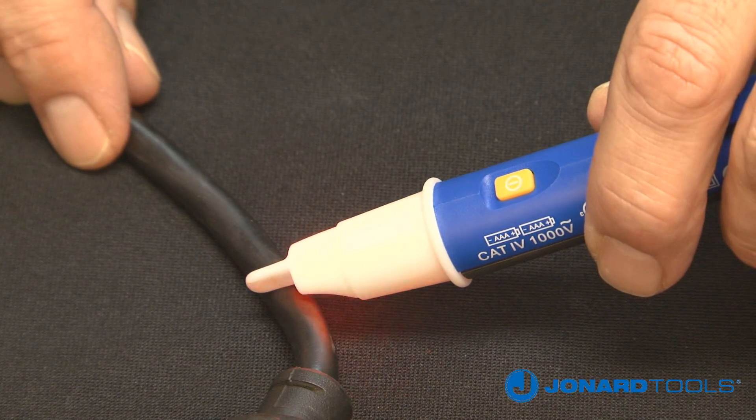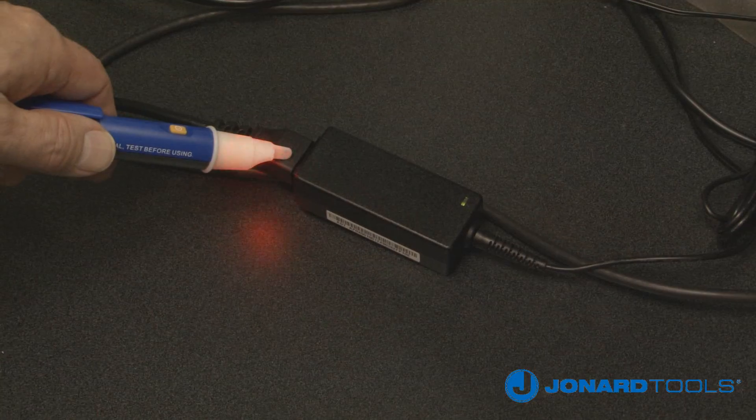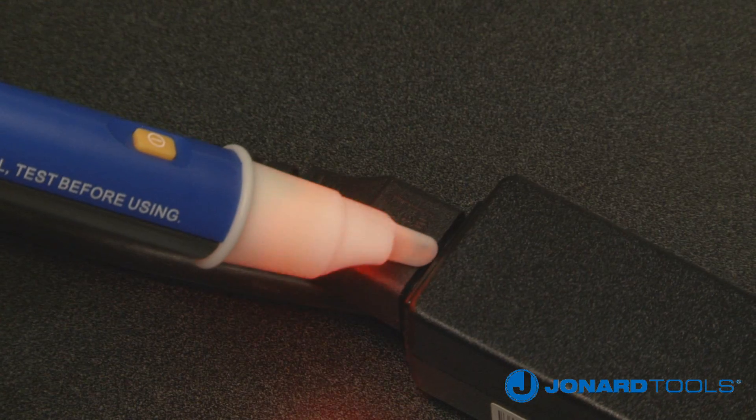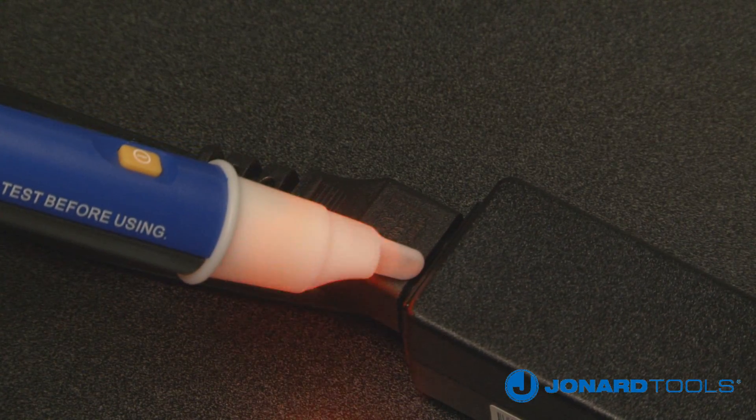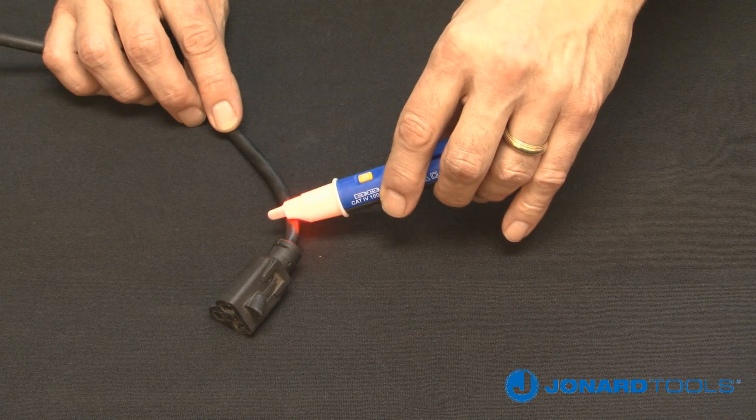Next, place the tester close to a voltage source or insert the tip into a live outlet to test. A pulsed tone and a flashing light will confirm the presence of voltage. Move the unit away from the voltage source and the tone and flashing will stop.